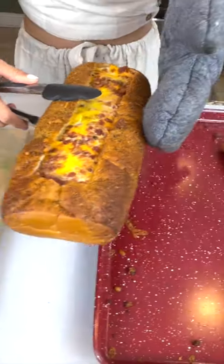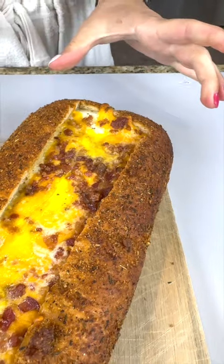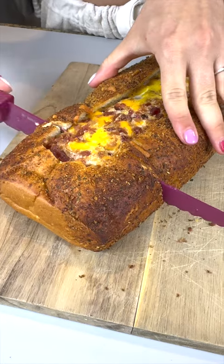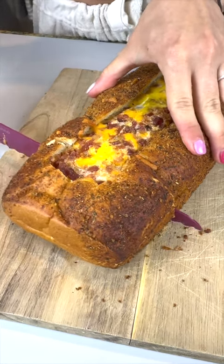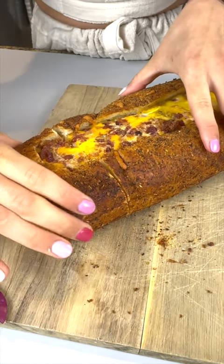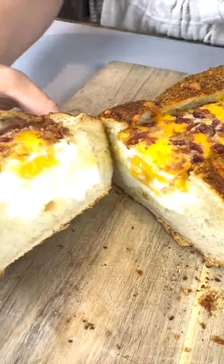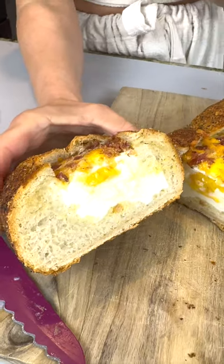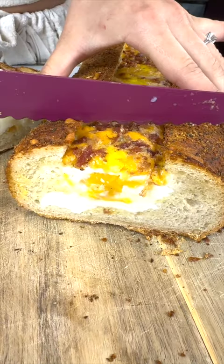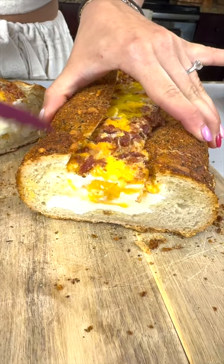That is heavy! It takes up the entire cutting board. I'm just going to cut us a nice little slice — oh yeah, that sounds so satisfying cutting through. Oh my god, look at that — how beautifully cooked is that! We've got our egg, we've got our cheese, we've got the bacon. This is mouth watering. I've got to take a bite.